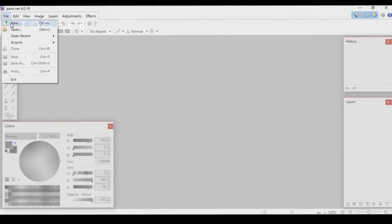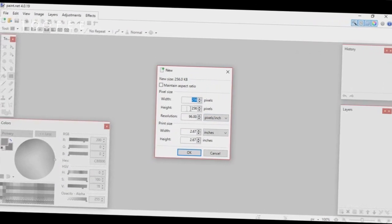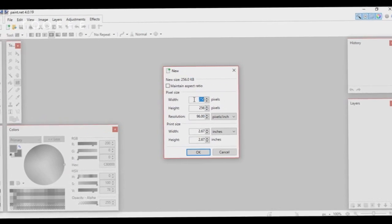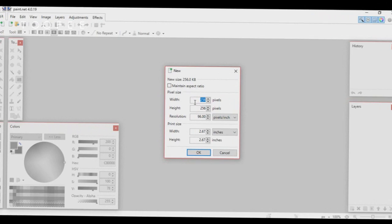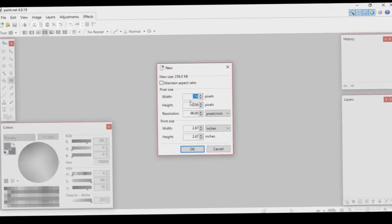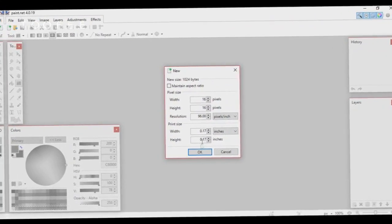The first thing you want to do is go to File, then New, and choose the resolution of your texture pack. Texture packs go from 16x16 up to 512x512. To start off I'll be showing you guys how to do 16x16.